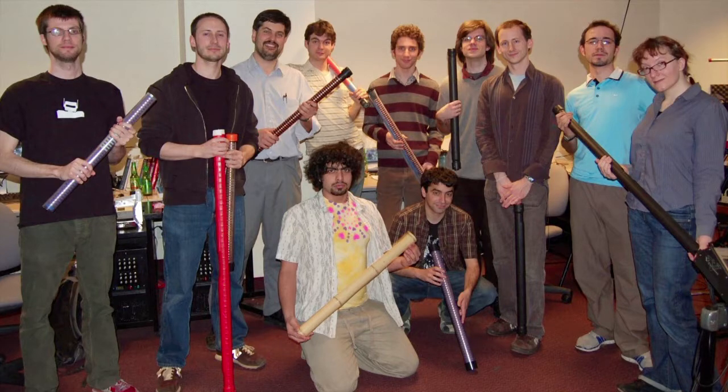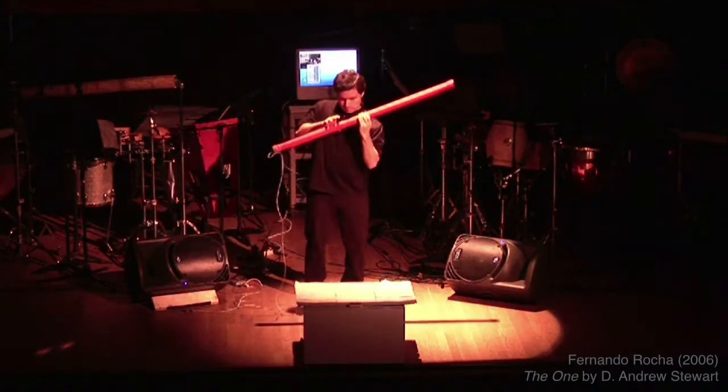The first real performance on the T-Stick took place in the fall of 2006, when Brazilian percussionist Fernando Rocha played it in one of the pieces on his doctoral lecture recital — which means his performance was really graded.